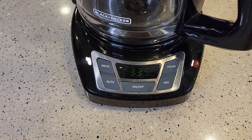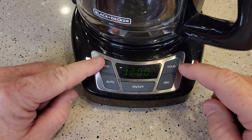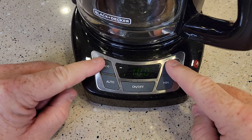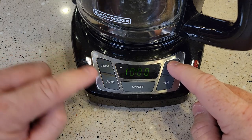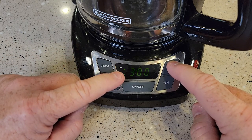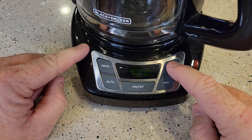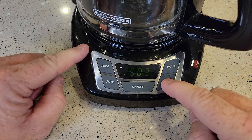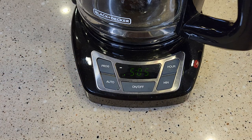Now we need to set the time we want this to start in the morning. Hit the program button and it's going to change the clock, and this little light will be flashing. What time do you want it to start? Be careful — it only has a PM light, so scroll around until you find the right time. Let's do 5:05 AM.